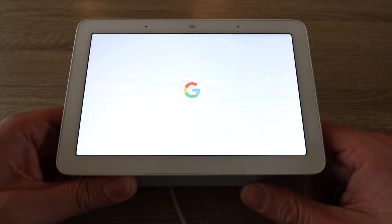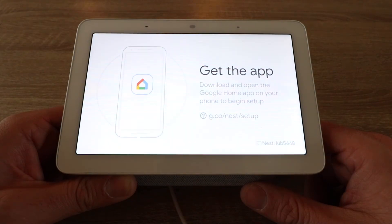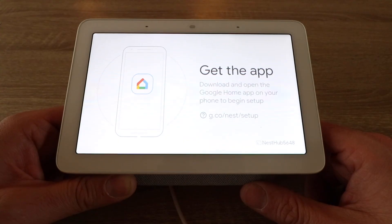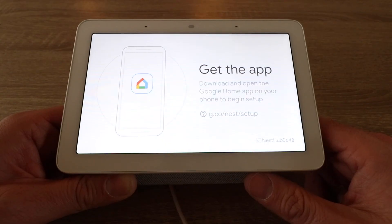Welcome to Google Home. To get started, download the Google Home app on a phone or tablet. Now the Google Nest Hub has been completely reset to factory default settings and you're ready to set it up on your phone.